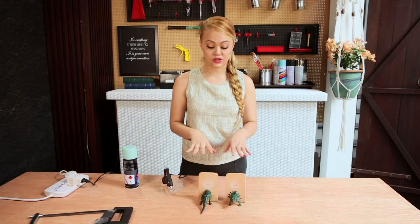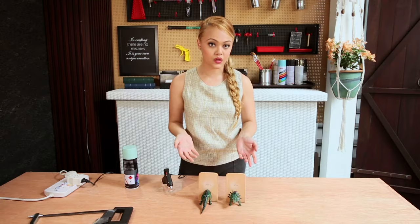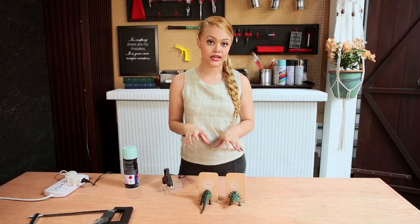When choosing animals to use for this project, you want to use solid animals — probably plastic like this, which is really good and easy to work with. Or you could even use wooden animals as well.